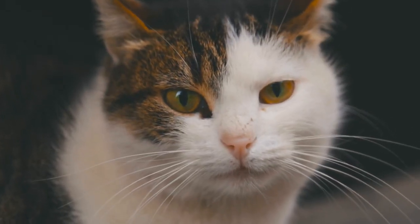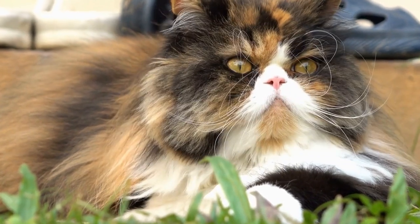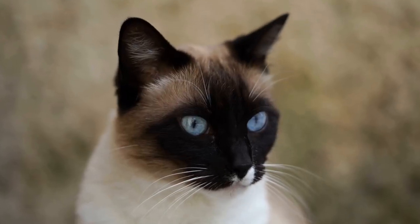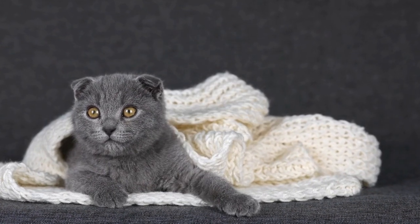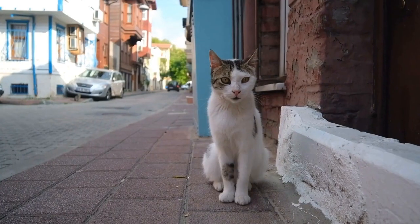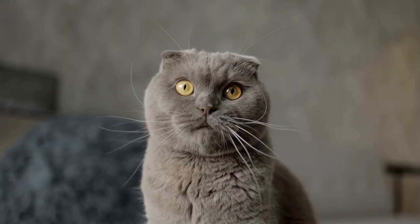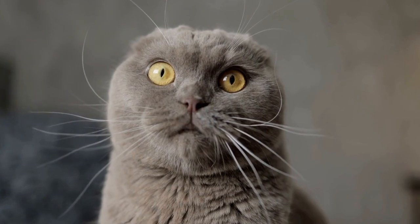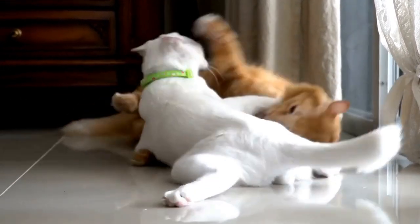Tips for making homemade cat treats. Always consult with your veterinarian before introducing any new food into your cat's diet. Use organic and natural ingredients whenever possible. Avoid using ingredients that are toxic to cats, such as garlic and onions. Store the treats in an airtight container to keep them fresh. Keep an eye on portion sizes and don't overfeed your cat with treats. Experiment with different recipes and ingredients to find out what your cat enjoys the most.